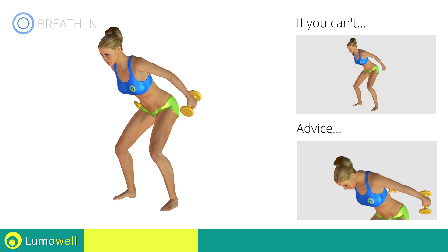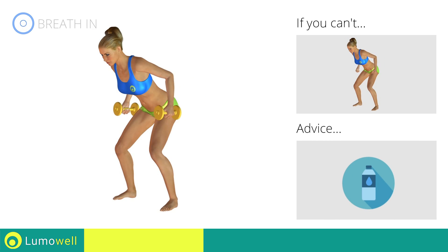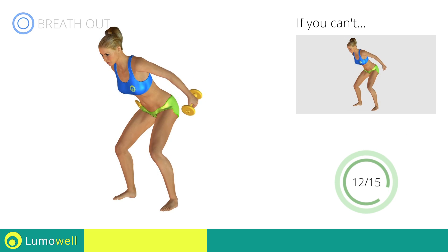Don't bend your head — keep it constantly in line with your back. You can use water bottles or books as alternatives to the small weights.